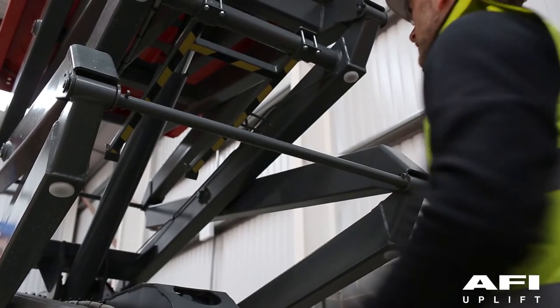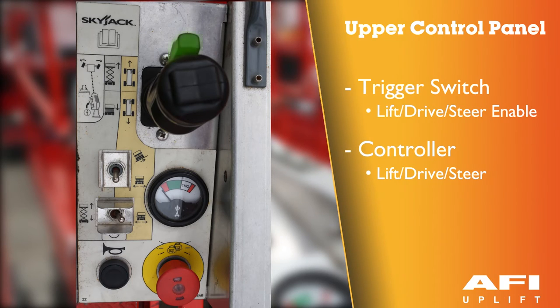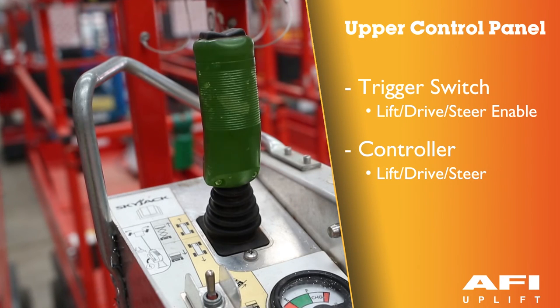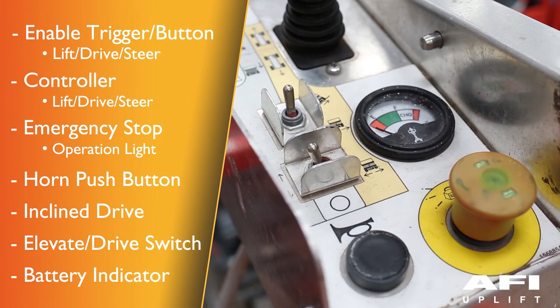The upper platform control console contains a lift, drive, steer enable trigger switch; a lift, drive, steer controller; an emergency stop button; an operation light; a horn push button; an incline drive switch; and a lift and drive switch.